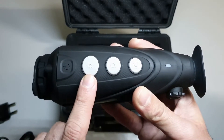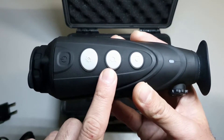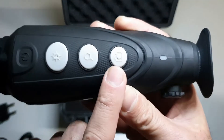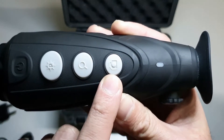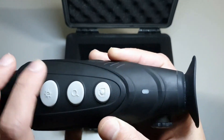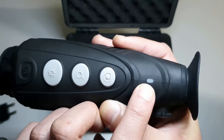Next up we've got the e-zoom button. Short pressing this button offers three different digital zoom settings: one times, two times, and four times circular zoom. You can obviously expect some pixel degradation the further in you zoom. Lastly we've got the capture button — short press to capture thermal photographs, and long press then release to capture thermal video. Further down the monocular there is an indicator LED: flashing red indicates low battery, orange indicates charging, and green indicates fully charged.